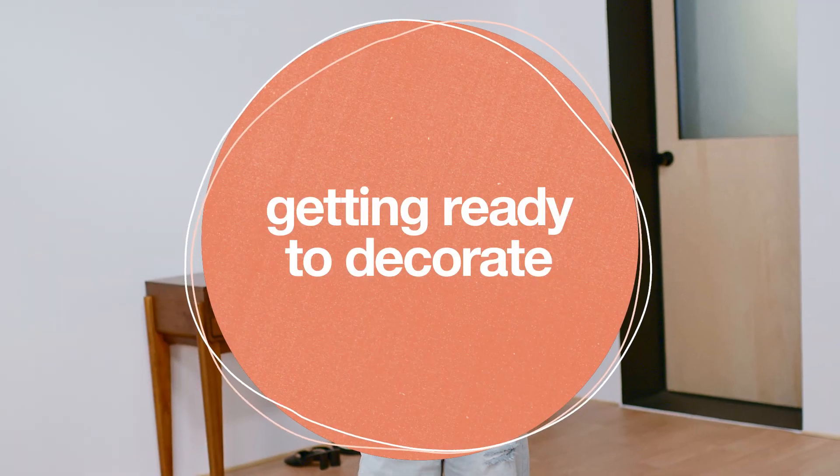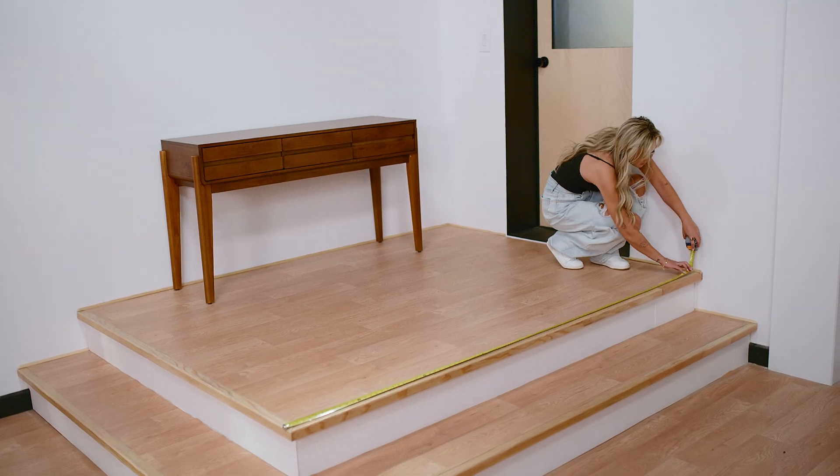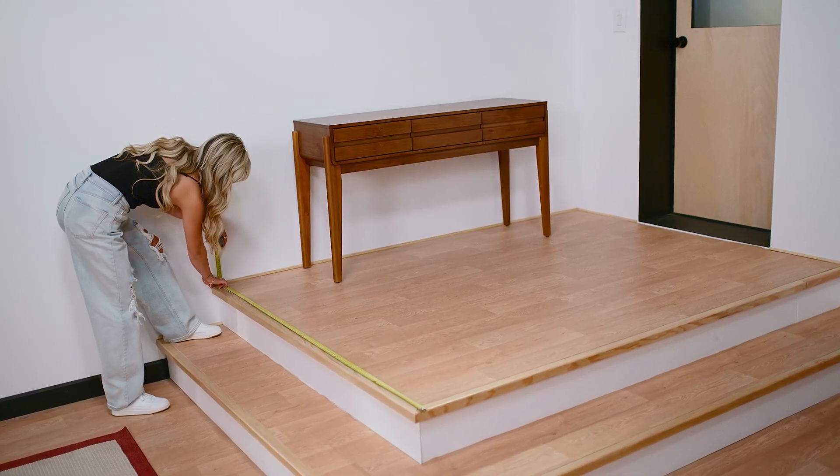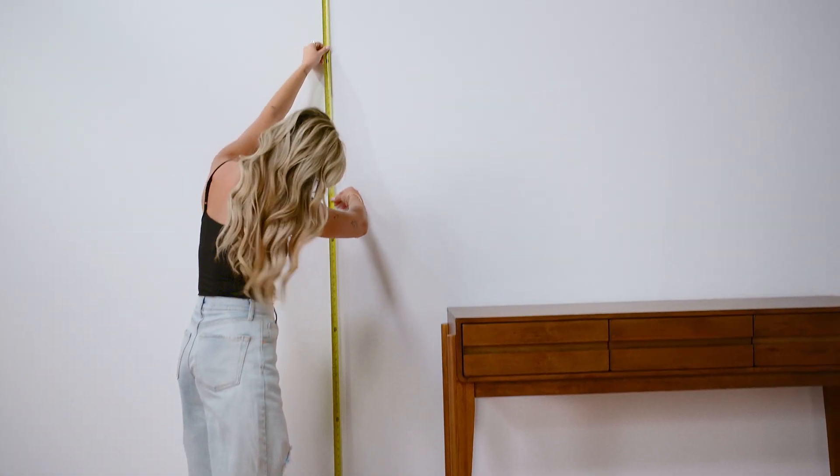First things first, now is a great opportunity to remove anything you feel is cluttering the space, and we're going to grab some dimensions. I'm going to start by grabbing the length and width up here of this main area, and then also the height of this main wall here.